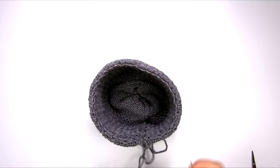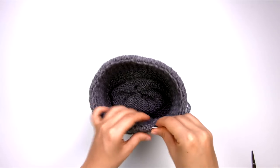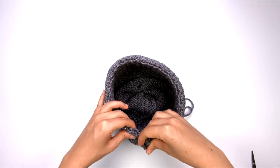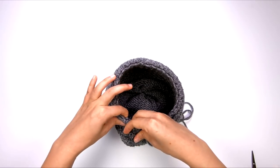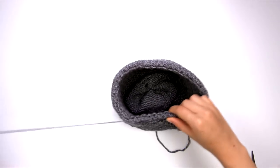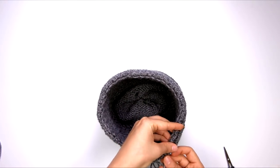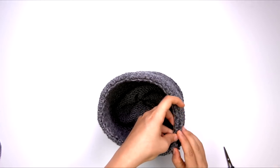Now we're going to bury the yarn tails in between one of the ridges. This is actually super easy because we can just wiggle it through and weave it into one of those channels — it will hide in there and stay buried. I'm going to do the same thing with the remaining yarn tail, just bury it into one of those channels.